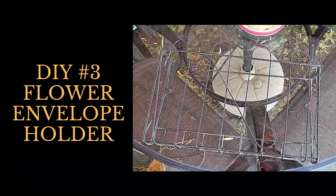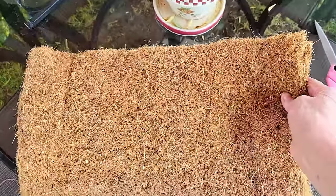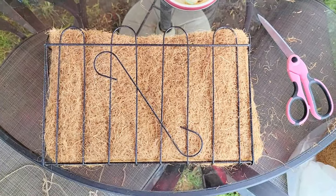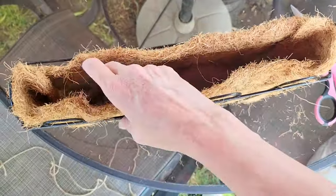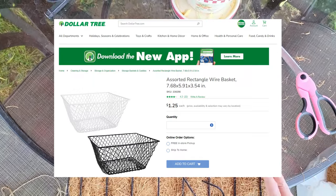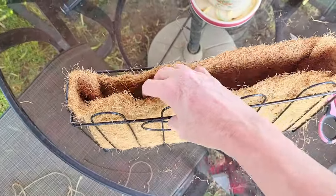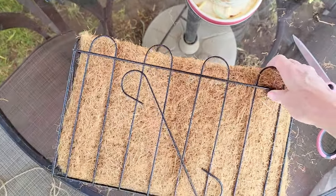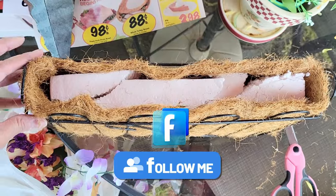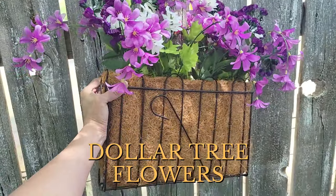For DIY #3, I found this envelope wall hanger at the thrift store for about a dollar and thought it would make a cute flower holder for my wall. I purchased coconut liner — you can buy that at Dollar Tree as well. I stuffed the bottom with some newspaper and then cheap foam that I'd saved, so we can get flowers in there. You'll see it all hung up when I'm done.